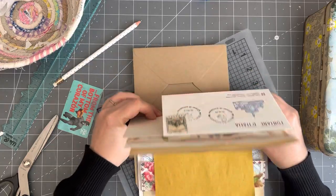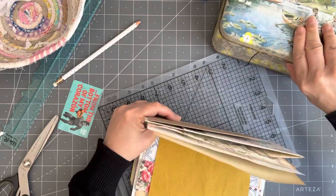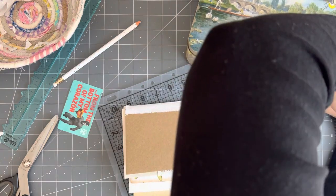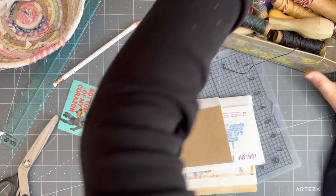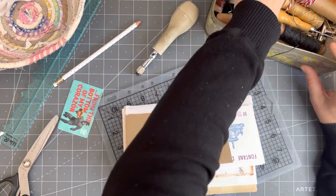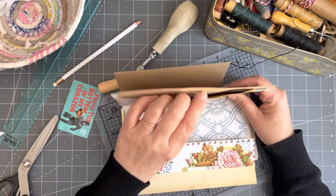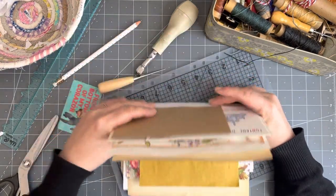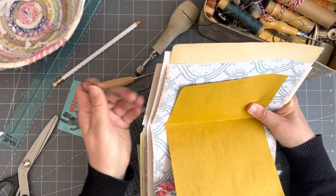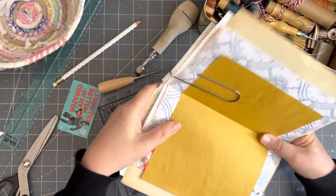I'm going to eyeball it. I've got my book making stuff in this nice tin. It could look like a hot mess, but it's going to go inside something — I haven't decided what the cover's going to be yet. I like these clips because if you've got papers that aren't all the same height, they catch them and hold them in place. I won't measure — I'm just going to eyeball.